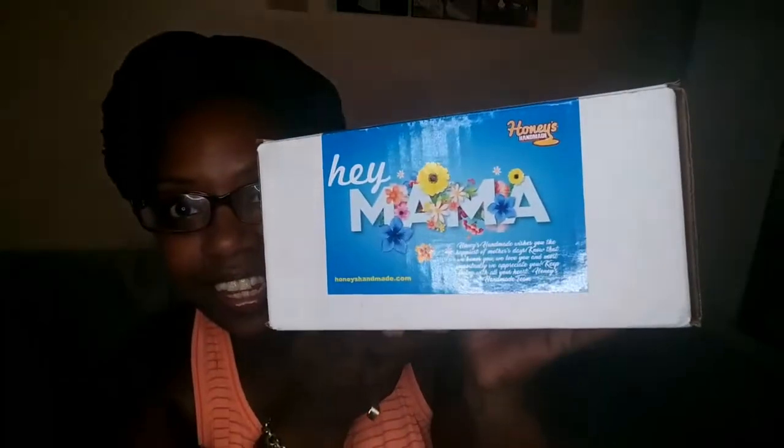So this is how it's looking — it's so pretty. It says 'Hey Mama, Honey's Handmade wishes you the happiest of Mother's Days. Know that we honor you, we love you, and most importantly we appreciate you. Keep loving with all your heart — Honey's Handmade team.' That is so sweet. Let me open it up.